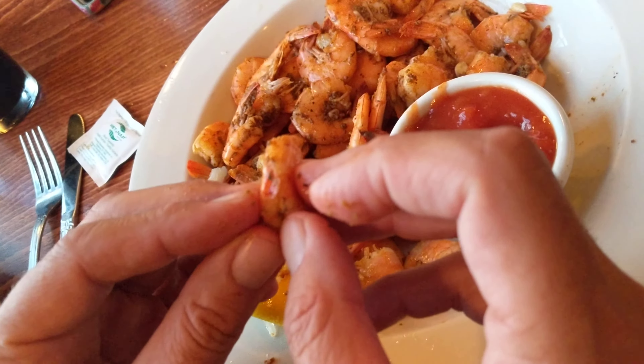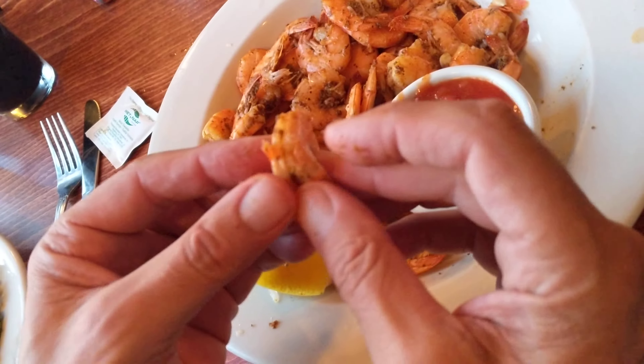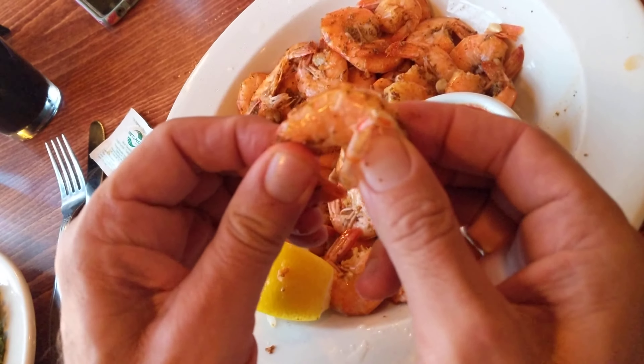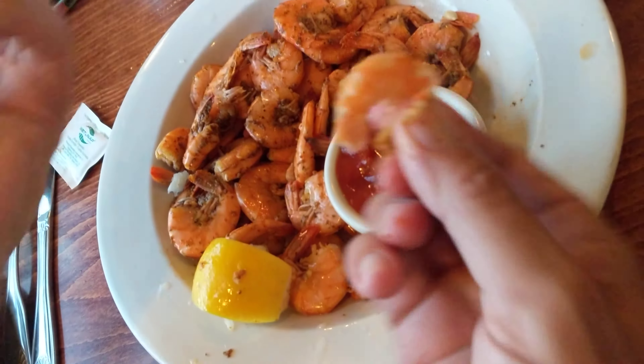How to eat peel and eat shrimp. The shrimp has a shell on it. You take off the first two parts like this and then just grab the meat here, pinch the very tail part and pull just gently and the whole thing comes out without having to peel the whole thing off. Ready to eat.